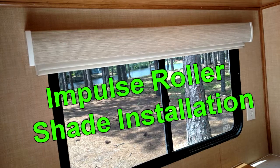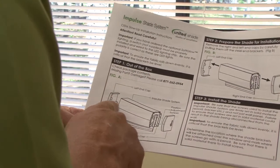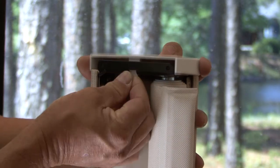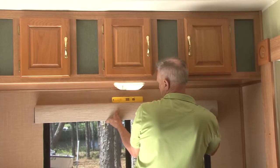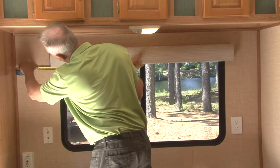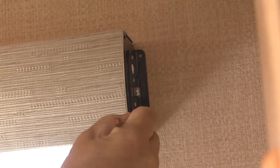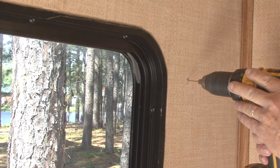Impulse roller shade installation. Check the package contents for damaged or missing parts. Remove the right and left end caps by carefully pulling them off the steel end brackets. To ensure the fabric rolls down evenly, it is critical that the brackets are level. Determine the location where the shade brackets will be attached over the window and mark where the screws go with a pencil. Make sure there is solid material, like a wood backer, to install the screws into.